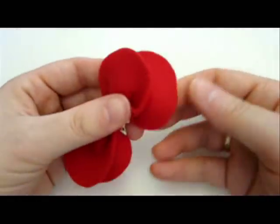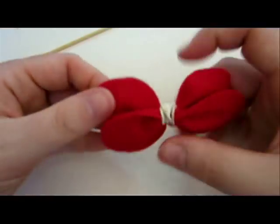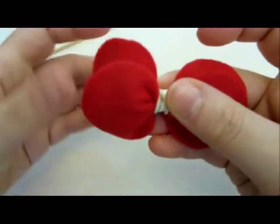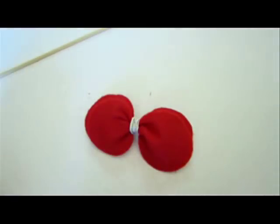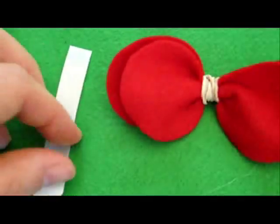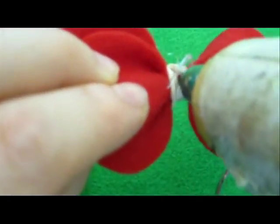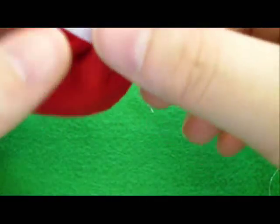Now take out the wooden skewer and just push each center of the bow upwards so that the bow gets a nice shape. Great, we are done with this bow. Now we're going to tie it — take the glue gun and cover it up with a stripe of the white felt.